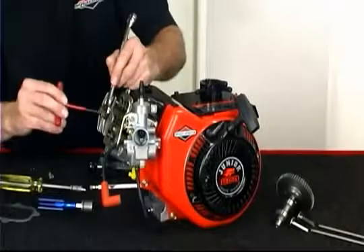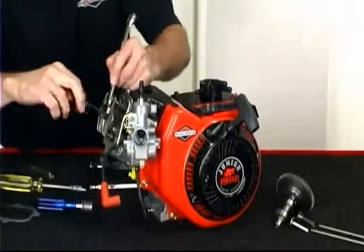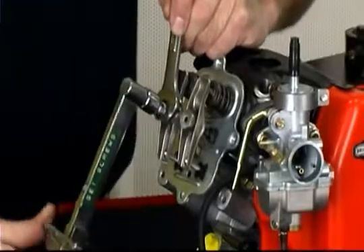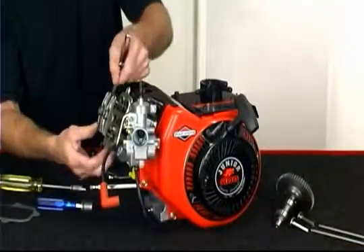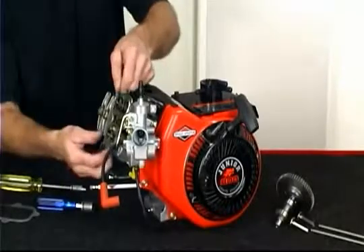Next, hold the nut with a five-eighths inch wrench and tighten the one-eighth inch Allen set screw in the center of the rocker nut to fifty inch-pounds. Finally, recheck the valve lash with your feeler gauge. You want clearance to be between one and three thousandths of an inch.